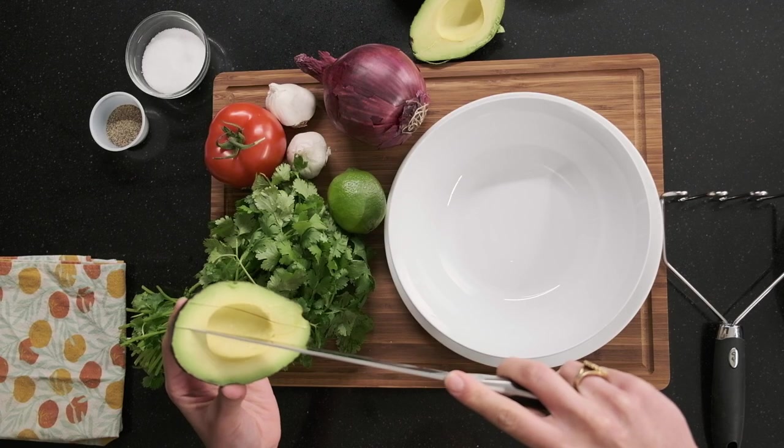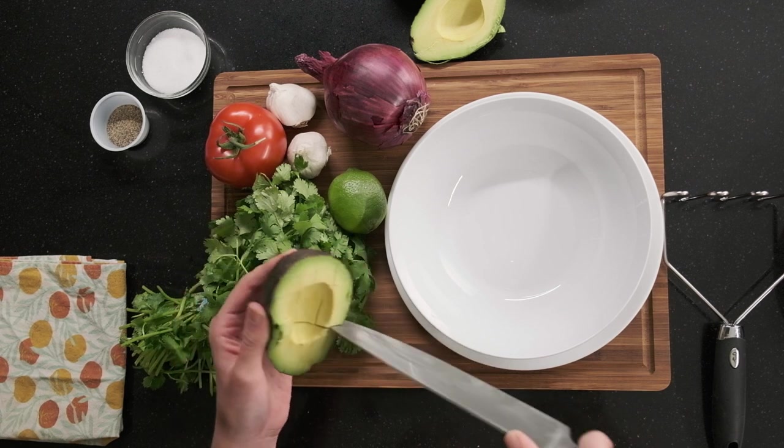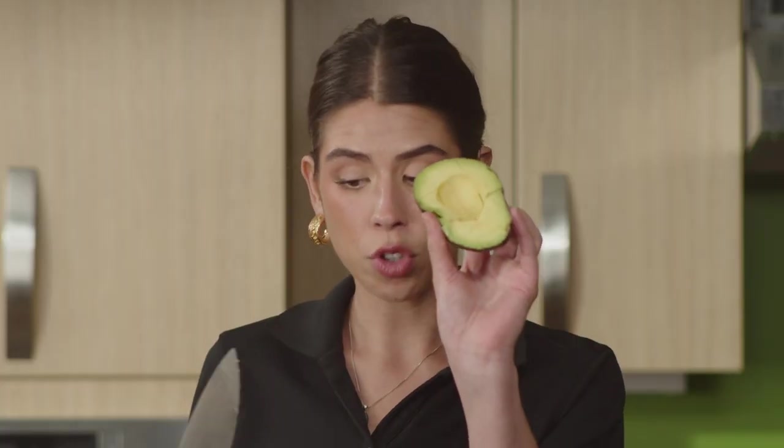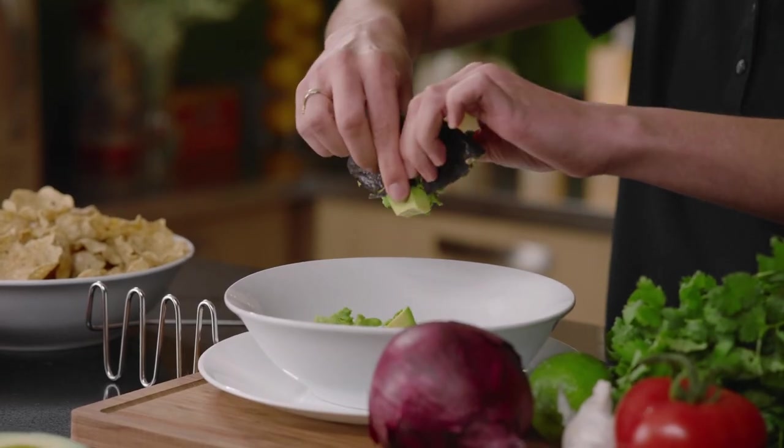Depending on how many people you have, you may want to use more than two avocados — this will serve about four to five people. The easiest way to get the avocado into the bowl is to form some slices horizontally, then go back vertically, perpendicular, left and right. Just be careful not to cut your hand until you have some beautiful squares. Now squeeze it skin side into the bowl — this is so much easier than trying to scoop it out. Avocado is great if you're dairy free, as a substitute for sour cream, or with fish or shrimp tacos.